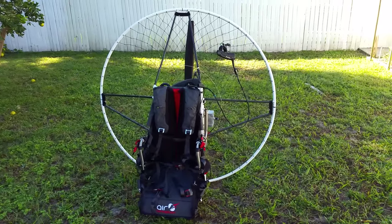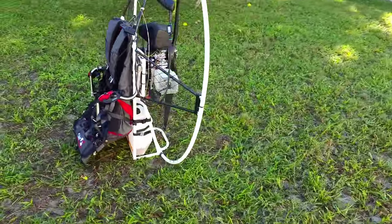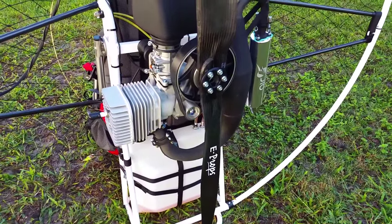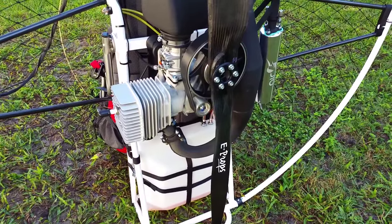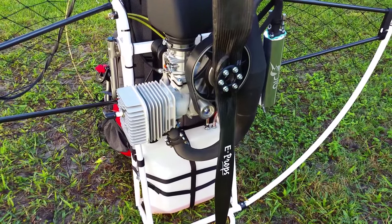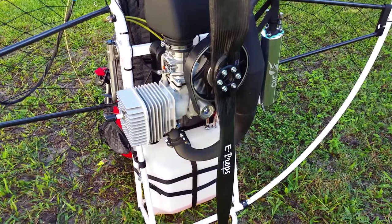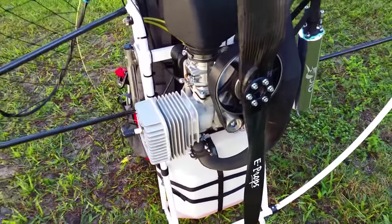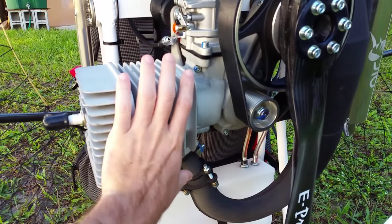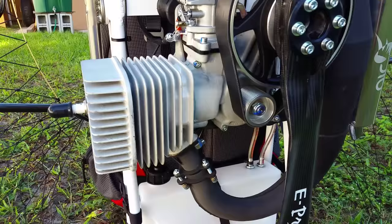What's really amazing about this paramotor — right here — that's the 130cc engine, and this thing is super powerful for being 130cc. Anybody around 200 pounds thinking of getting this motor, don't even think twice — just get it. It's super strong and powerful. For a size comparison, there's my hand — it's a tiny little engine and I can't believe how powerful it is.